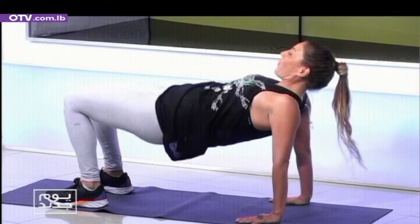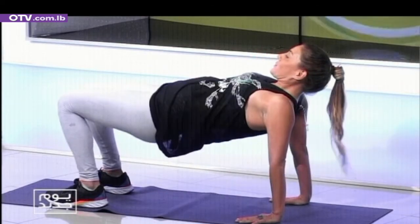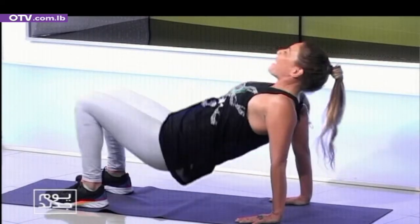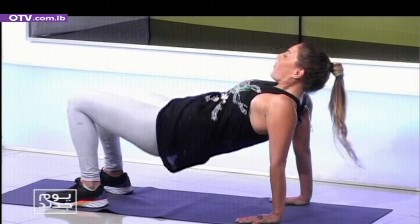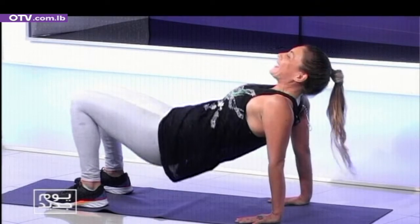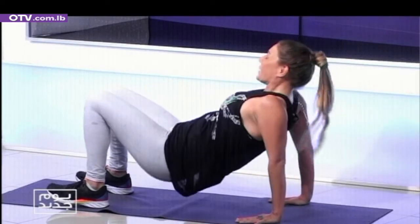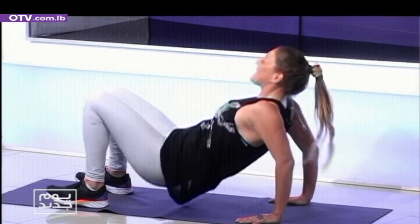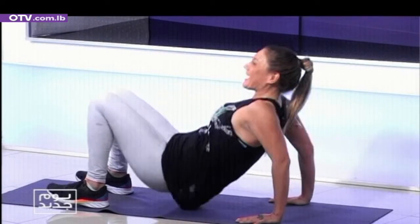Hip raises — let the head back. Breathe. Two, three — that's it. Stretch your shoulders, stretch the chest. Five more, four, three, two. Triceps again — down and up. One, two, three, four, five, six, seven, eight, nine, ten.